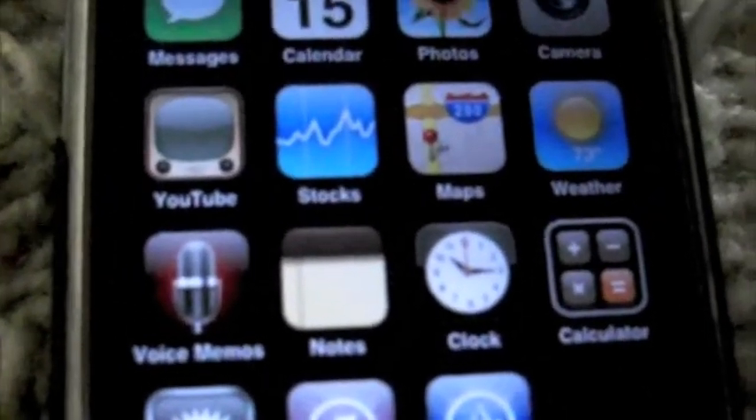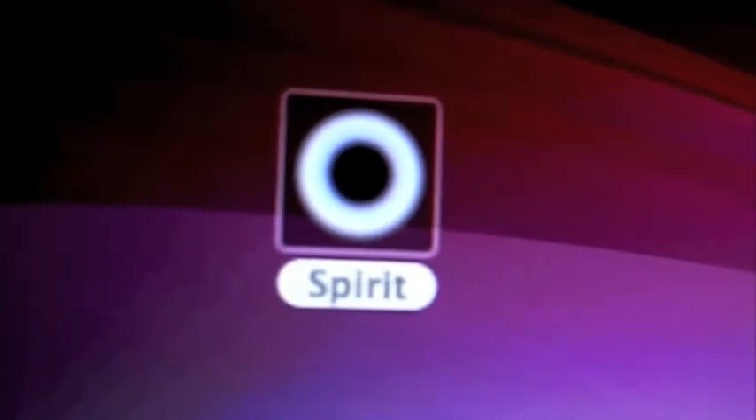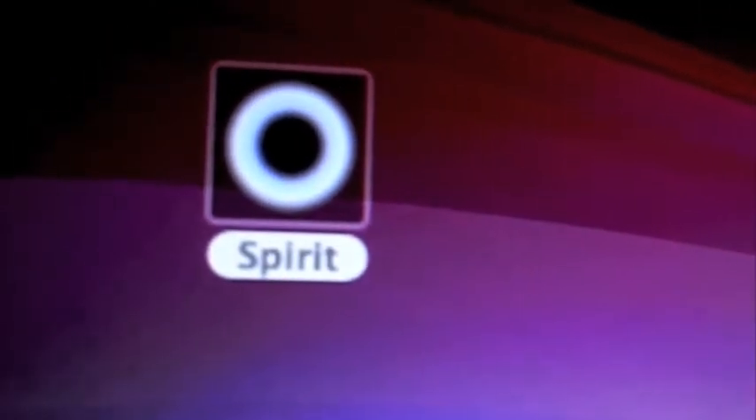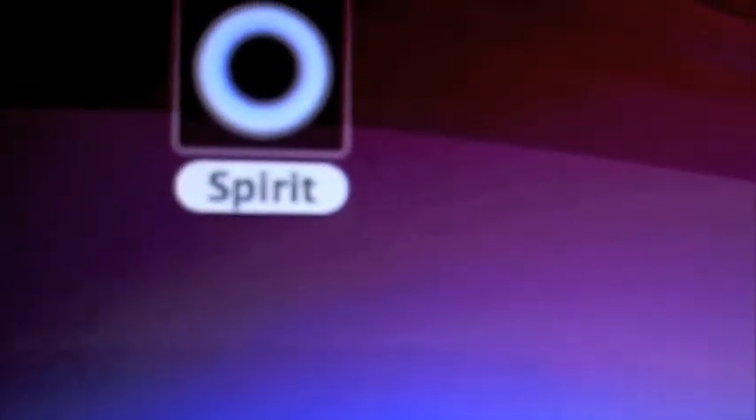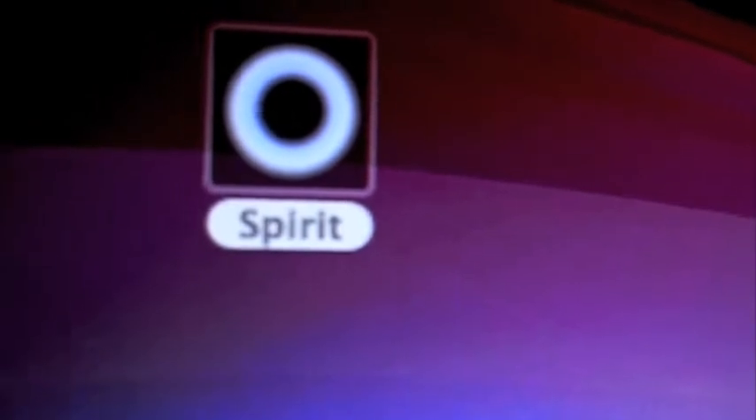To begin the process, just plug in your iPhone, iPod touch, or iPad and back up all your information like music, apps, and all that. Then download the Spirit jailbreak for either Mac or Windows in the description. If you're on Windows, right-click and enable 'Run as Administrator' to make sure this jailbreak works properly, and then double-click.